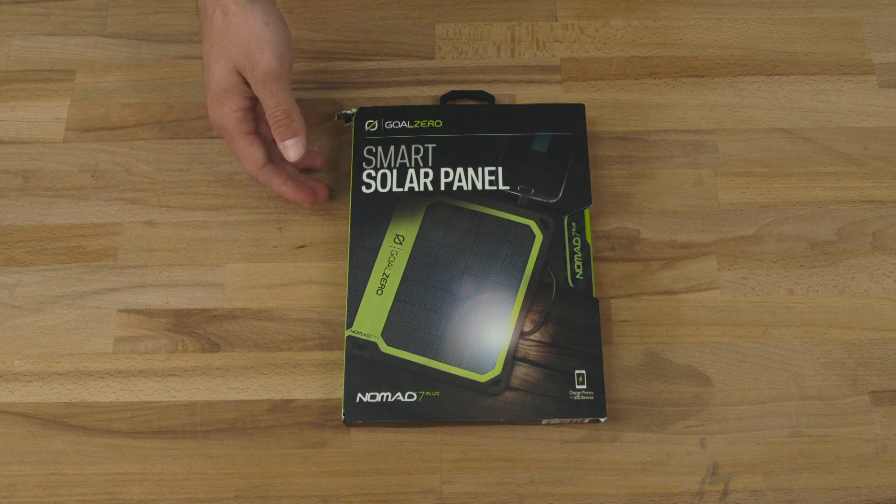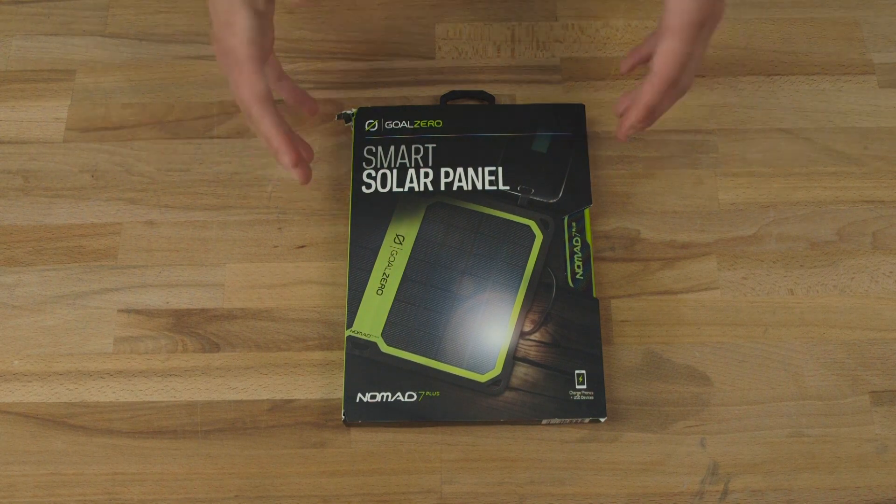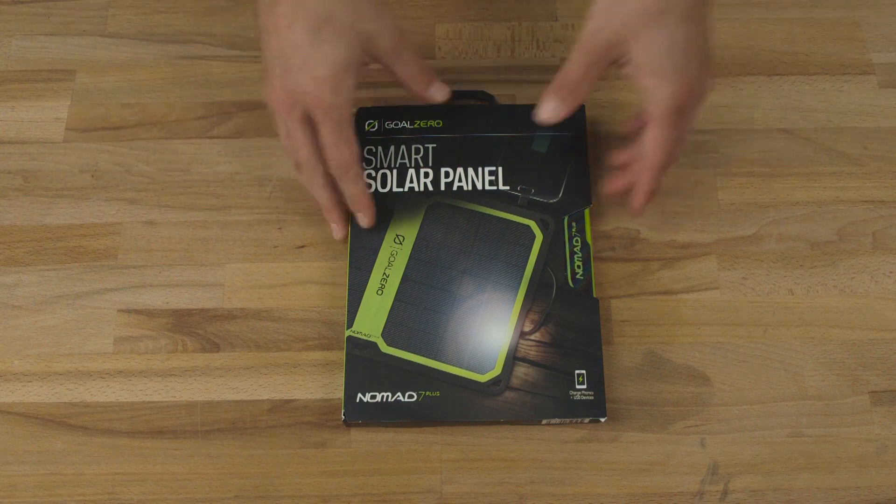This is the all-new Nomad 7 Plus solar panel. We've added a bunch of awesome new features, so let's check it out.